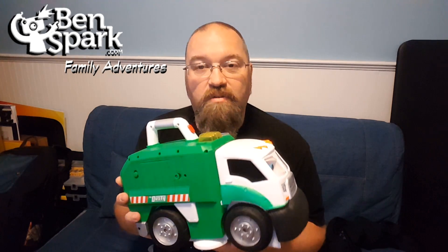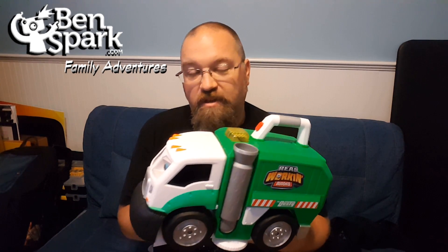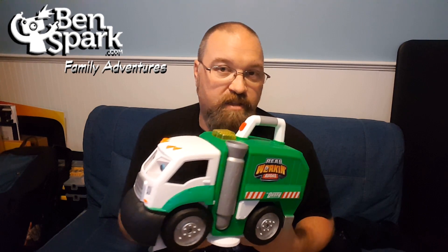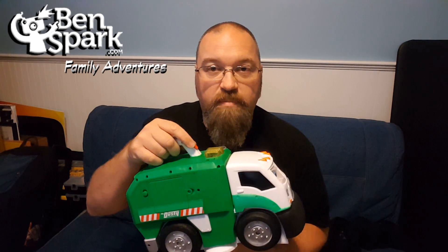He burps, he farts — he does all those things that are going to make kids giggle. And he's a garbage truck, so he's just going to go about and do his thing. If it helps your kids pick up and clean up, then great — something that will make cleaning up fun. I found at first he would just knock into a bunch of Lego when he was biting, just knocking Lego all over the place. But if you just drive it along, it'll actually sweep up the Lego pretty good.